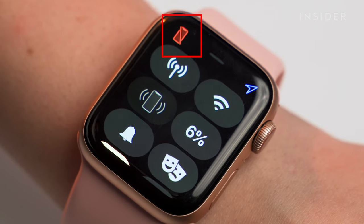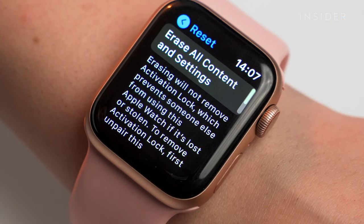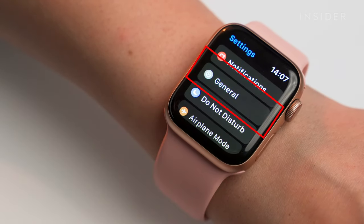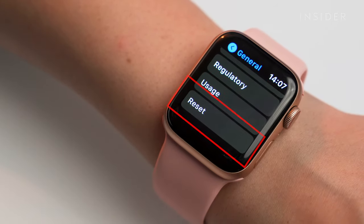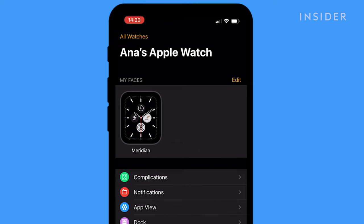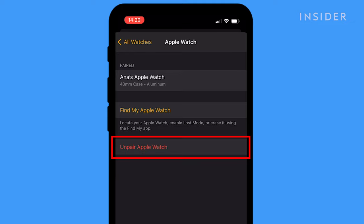Still having issues? Then it's time to reset the watch. This fix should resolve the pairing issue, but it will wipe save data off the watch. In the watch's Settings app, choose General, then Reset, then hit Erase All Content and Settings. Then in the Watch app on your iPhone, at the top click All Watches, tap the Information button beside the watch, and choose Unpair Apple Watch.